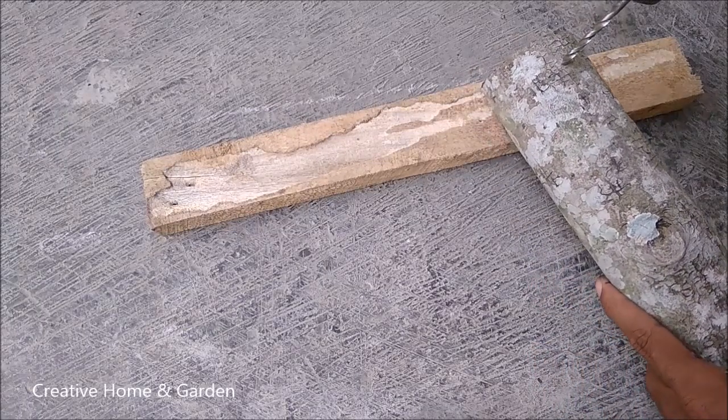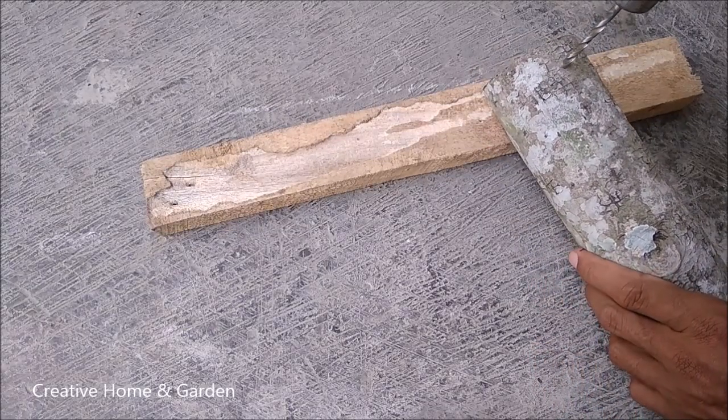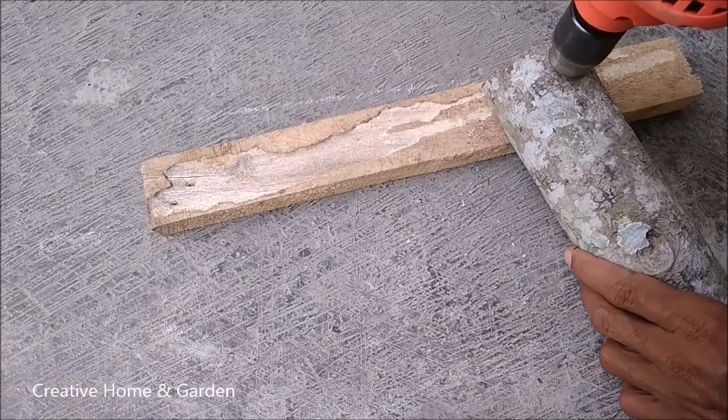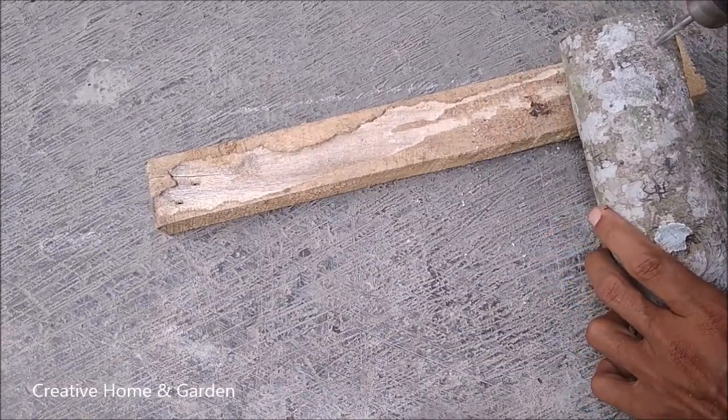The second step: prepare the planting media for the pigeon orchid. Here we use dried wood that has been cut in coconut core.